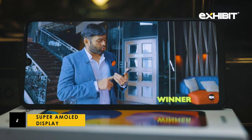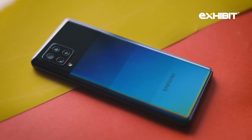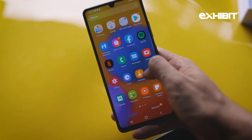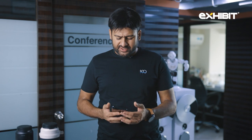Speaking of display, it comes with a 6.62-inch HD+ Super AMOLED screen. It is not FHD+, which is an obvious cost-cutting measure by Samsung, but nonetheless it's a great screen to look at. You only get a 60Hz panel on this phone, which kind of feels a bit outdated at this point.